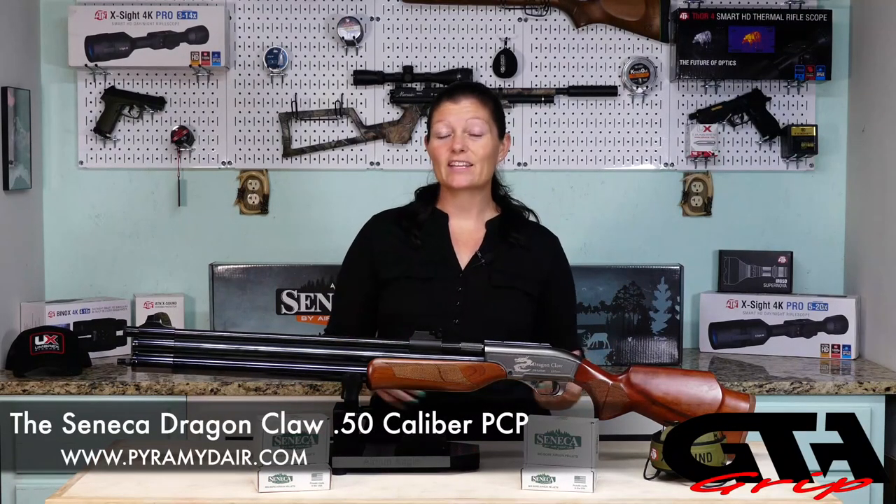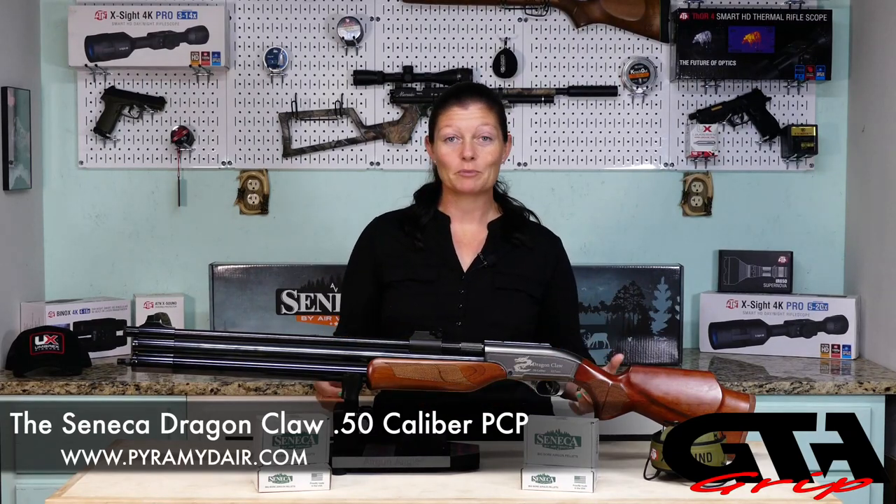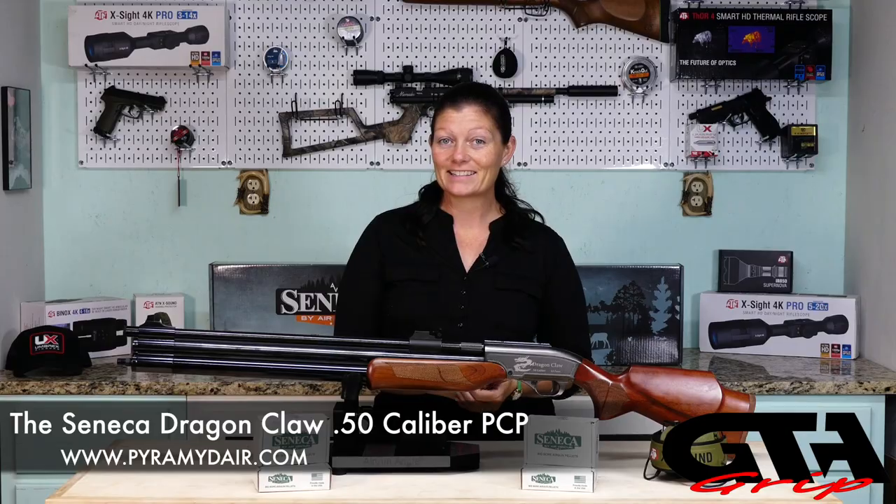Okay, the Seneca Dragon Claw. It's 50 caliber, guys. Purpose: big game hunting. It's a big bore air rifle, a PCP. Let's get into it.